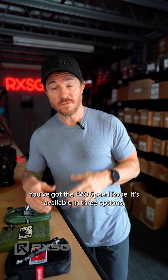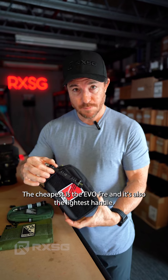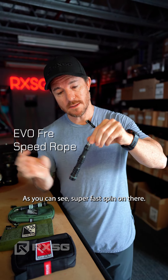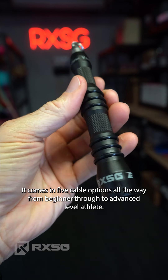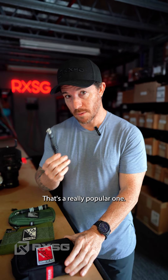The best speed rope for CrossFit is the Evo speed rope, available in three options. The cheapest is the Evo Free — it's also the lightest handle, with a super fast spin. It comes in five cable options, ranging all the way from beginner through to advanced level athlete, making it a really popular choice.